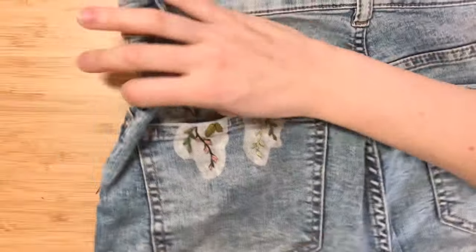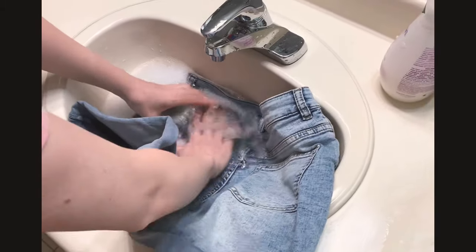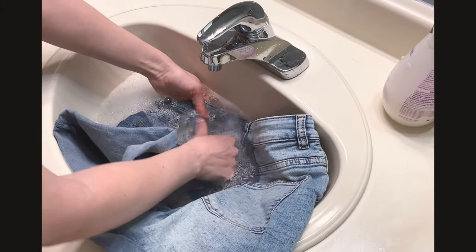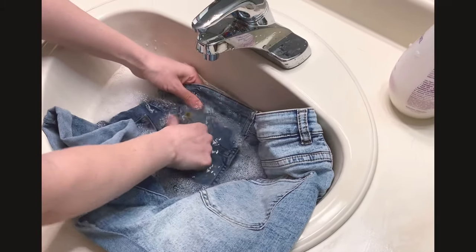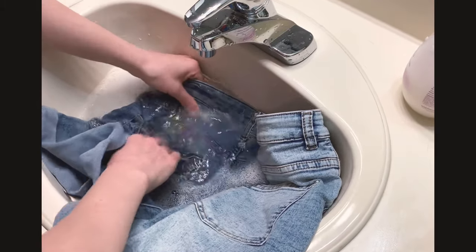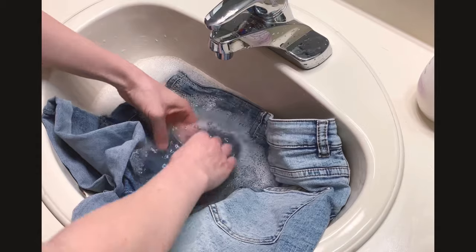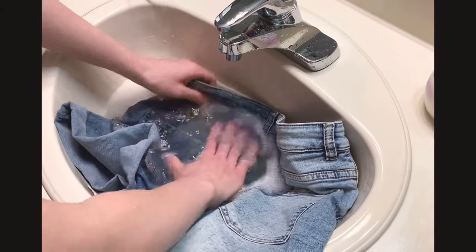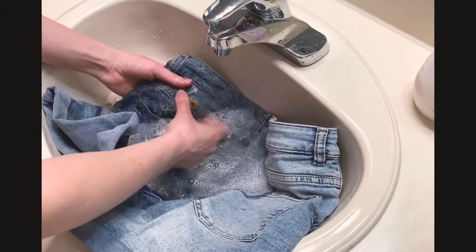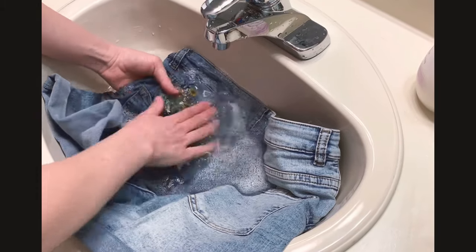I'm going to go over how to wash off the stabilizer. I'm using a sink with lukewarm water and a little bit of soap, and I'm just going to submerge the jeans into the water. Then I'm going to start rubbing around the stabilizer — you'll see it starts to dissolve. Give it at least a few minutes and you'll probably have to wash it a second time, because it can dry a little bit hard and stiff. You want the floss to be softer, so wash it at least twice. You can even let it soak for a while. The stabilizer should wash off fairly fast, but there is still some glue residue, so give it a good rub.